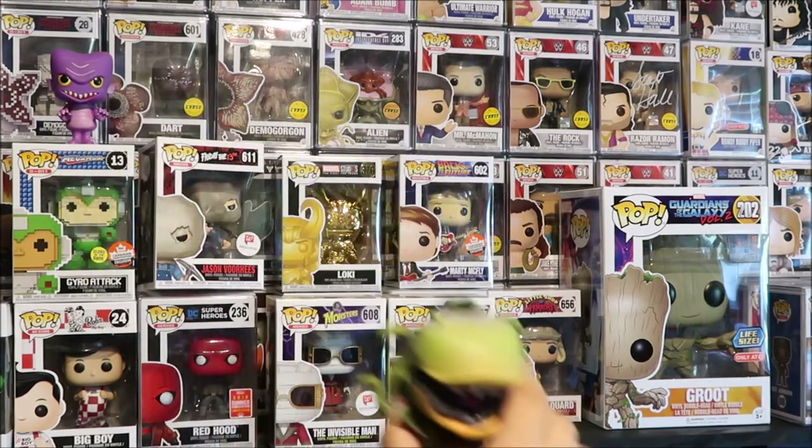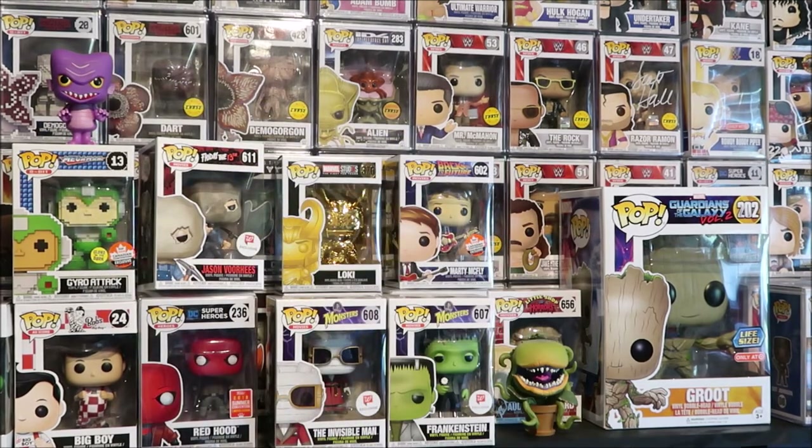I'm also looking for the Ant-Man chase and the Jeffrey the Giraffe Iron Man Funko Pop. If you can help out with any of those, or if you have anything else you think I may want, hit me up — maybe we could work out some trades. If you're new here, subscribe! We do mostly Funko Pops nowadays, but sometimes I'll interview actors, rappers, and wrestlers. Let me know what you're looking for, thanks for tuning in, and I'll catch you guys tomorrow with a new video.